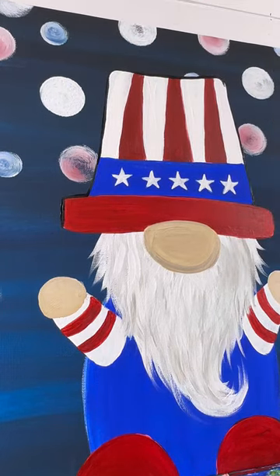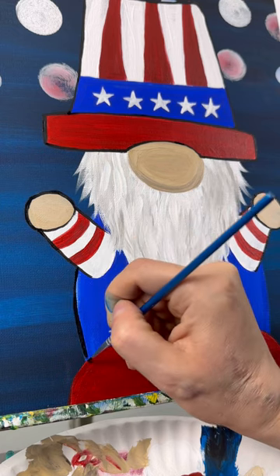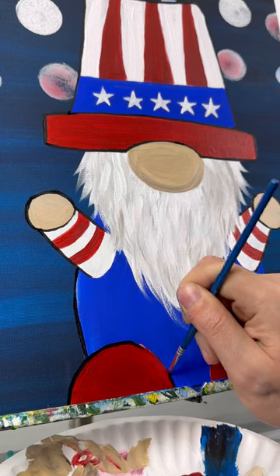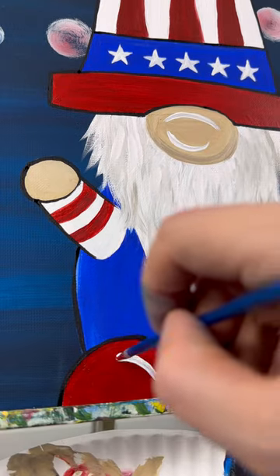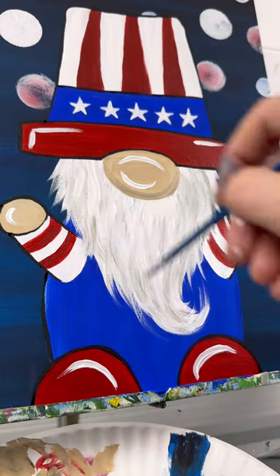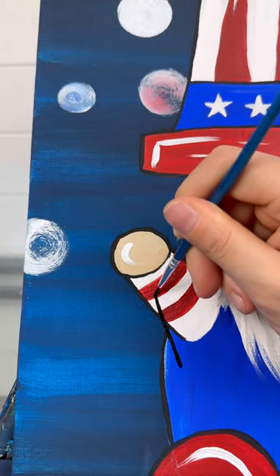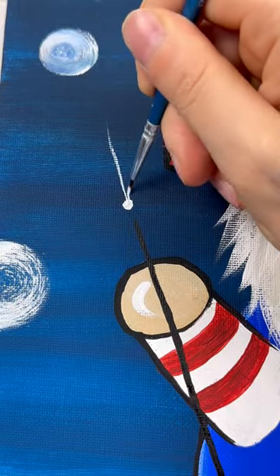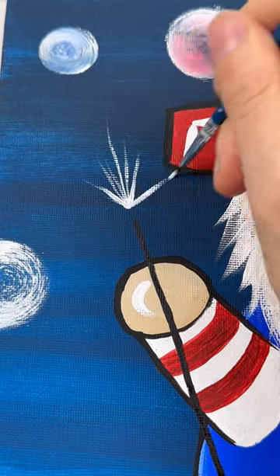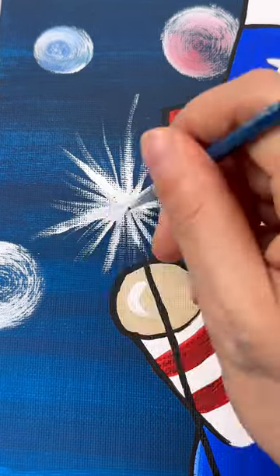Now I do like to line my figures. So taking my detail brush and some black paint, I'm going to outline different areas that I want to stand out from the background. This is also your chance to clean up any lines that weren't quite right. I also like to take white and highlight the nose, the hands, the feet, and some on the hat. And let's finally give him something to celebrate with — let's make a sparkler by making a black line go up through his hand. Let's make a white dot and some white lines coming out from that dot.